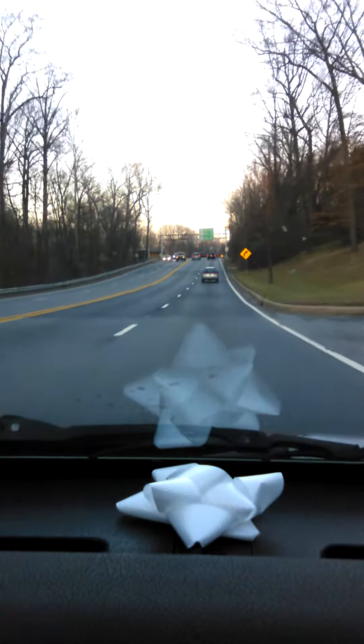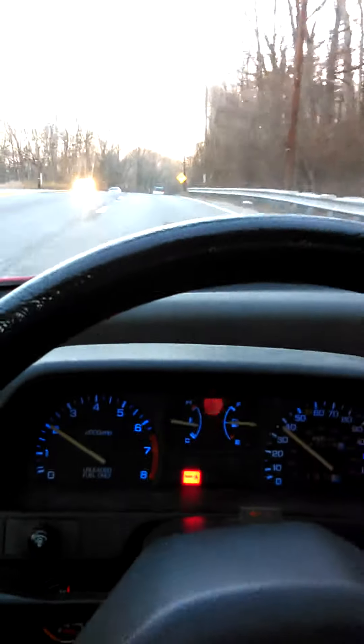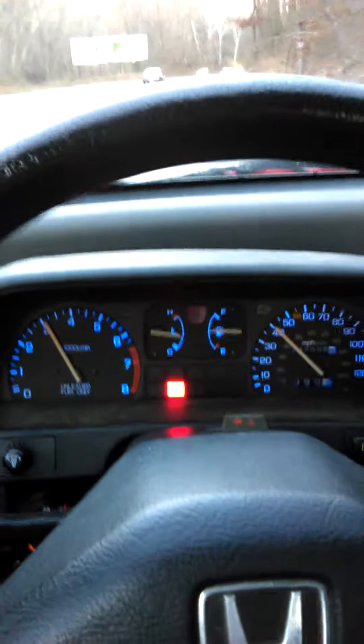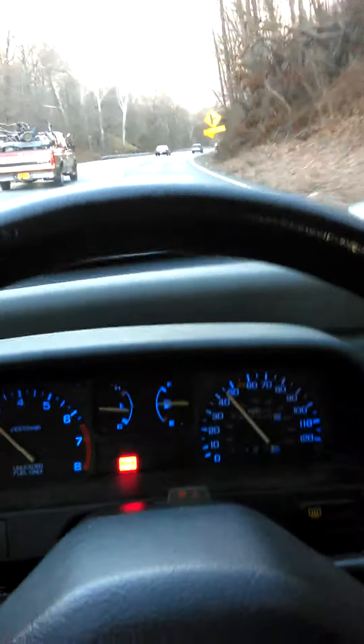And now we just drive it normally. I have changed the exhaust on this — it is just a stock diameter setup with a Thrush glass pack. Nothing great, just a little more volume, but still drivable. And you can see that it runs pretty well. Success.